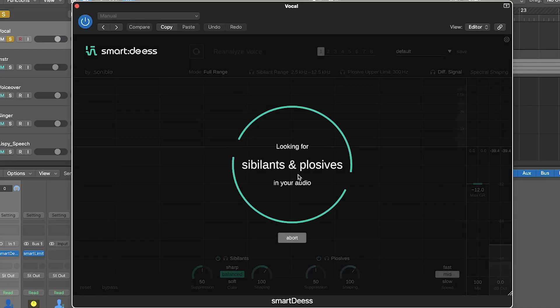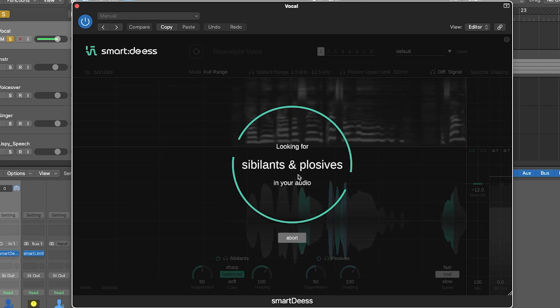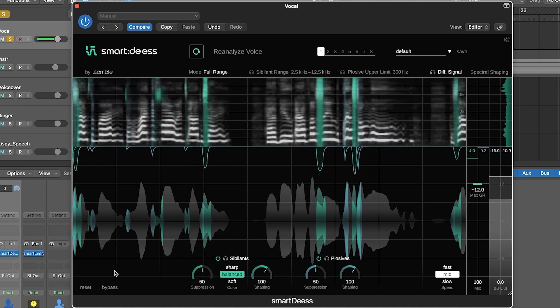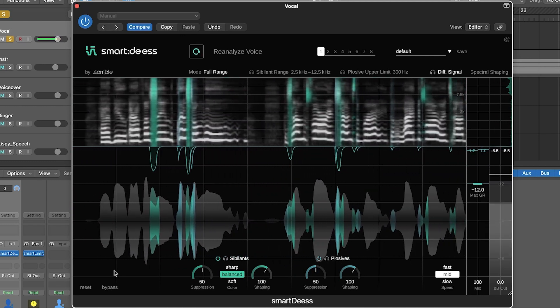After a quick analysis of the vocal sample, Alex demonstrates the before and after. The sharp S sounds that previously popped out are now totally smooth, and he didn't have to do anything manually. The nice thing is there's no need to search for a frequency range for S, no threshold to set to avoid suppressing too much or too little — this is more or less all done by the plugin.